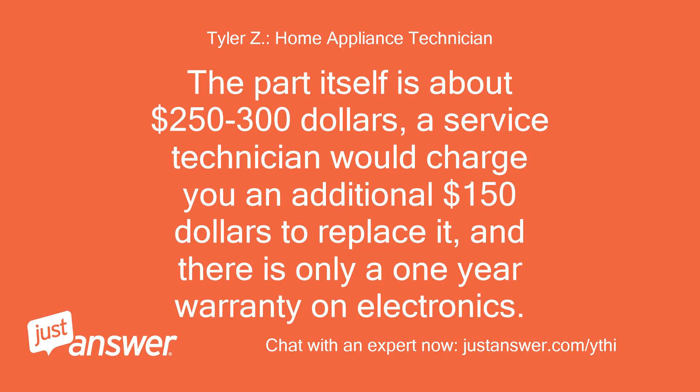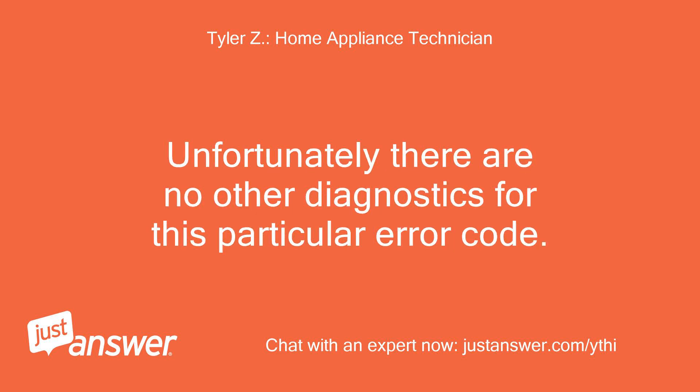The part itself is about $250 to $300. A service technician would charge you an additional $150 to replace it, and there is only a one-year warranty on electronics. Unfortunately, there are no other diagnostics for this particular error code.